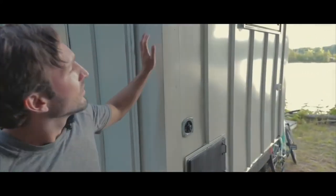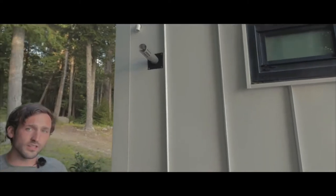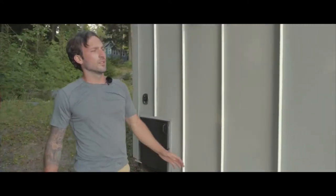In the back of the house, we have our exhaust for the water heater, our water inlet, a door to connect our propane, and a vent for our composting toilet.